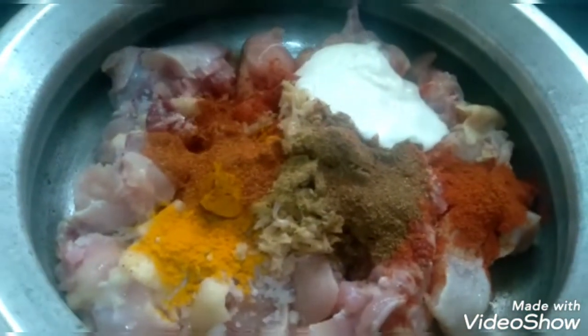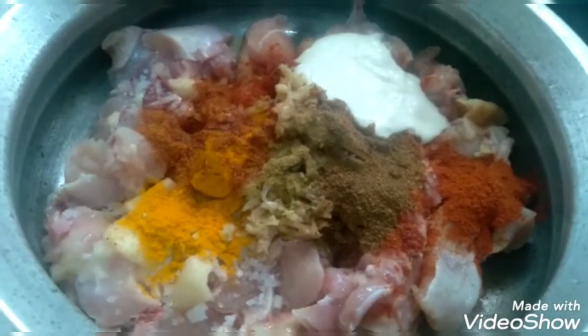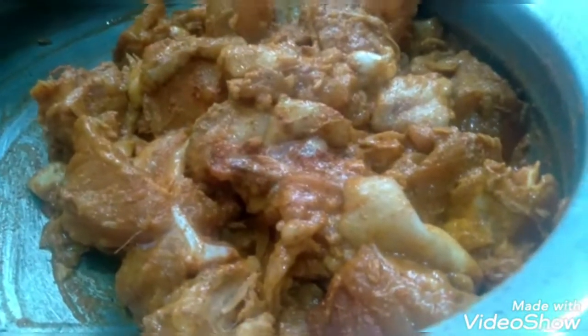We are going to mix it all together. All the spices are fully mixed in. Then we are going to let it marinate for 1 and a half hours.